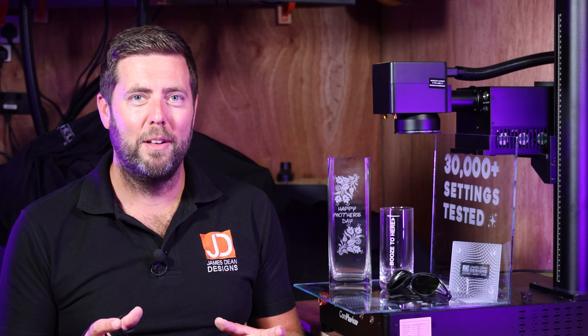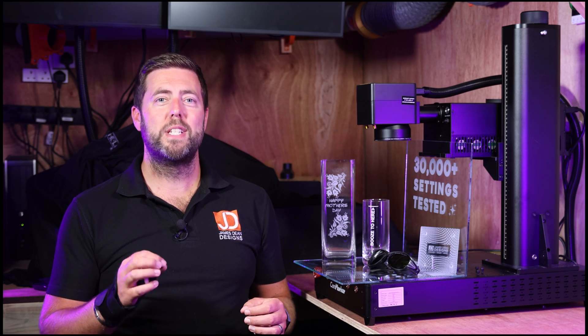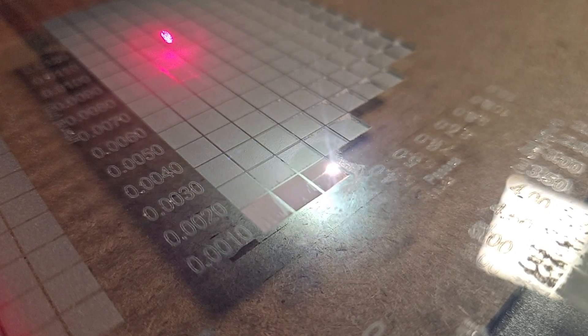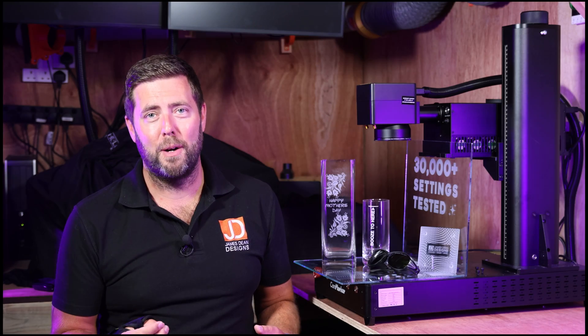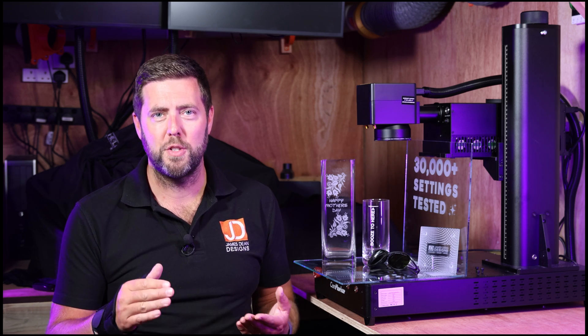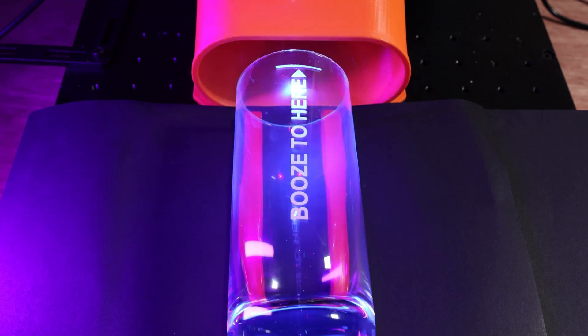The surprise with line interval was going lower than those settings. When I went down to 0.001, I almost started getting an embossing effect on the glass where it was raising the texture above the surface. It also made it a solid white colour. The downside is the job takes longer, but it was nice to get that result of having almost an embossed feeling on the glass with a solid white finish, versus the almost half-grey opaque look of the typical engraving you get on glass.